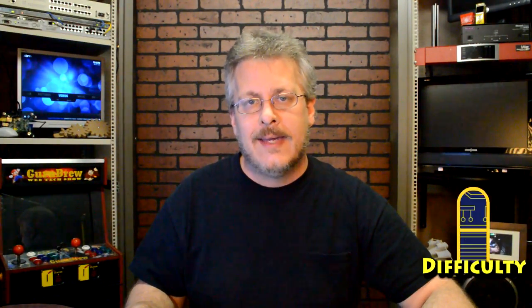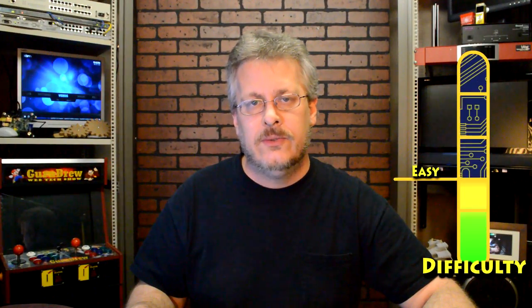Hey guys, how you doing today? It is Steve on the Guru Brew 2. I have a tip for you today for a free program. It's called iCopy and it allows you to use a normal flatbed scanner and printer to work as a photocopier.